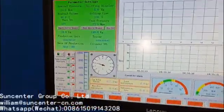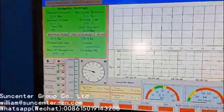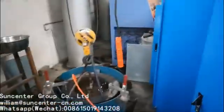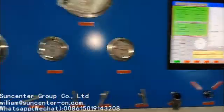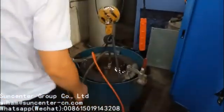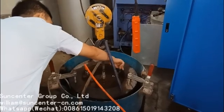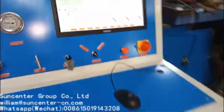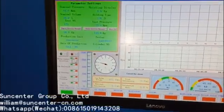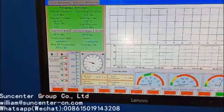We are filling water into the water inject port. Push the water in. When you see water come out continuously with no bubbles, close this valve and close this. Then we fill the water to the measuring cup.